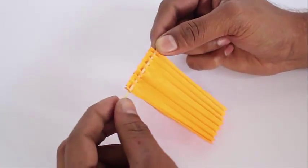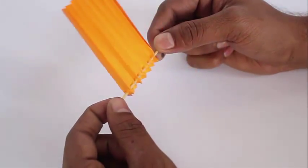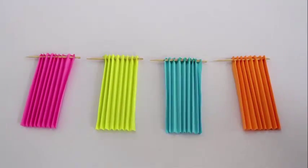Once you have made this one fan, take 3 other colored square pieces of paper, 10 cm long, and make 4 such fans in total.